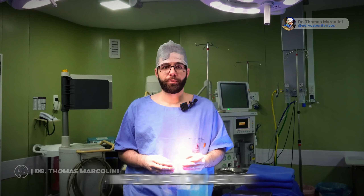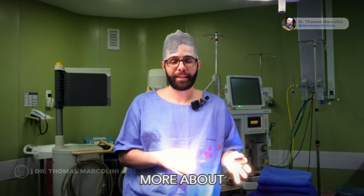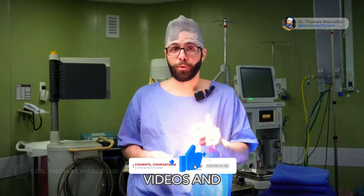If you liked the information about stimulation and you want to know more about the subject, like my videos and follow my channel.